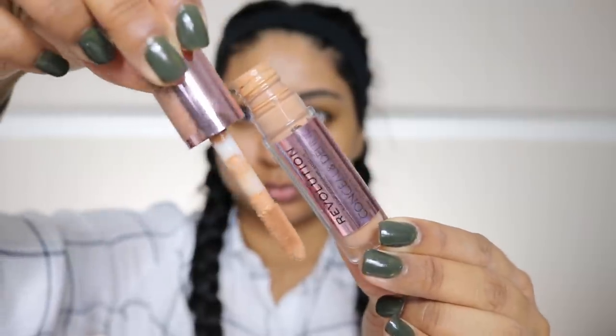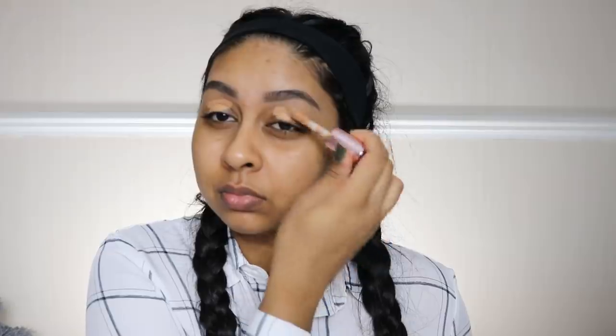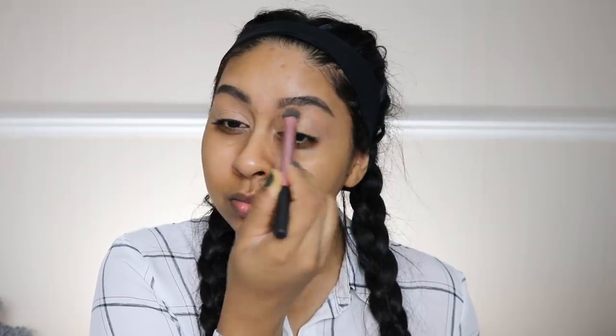Hey guys, welcome back! For today's video I'm going to show you how to get a look that will be perfect for Valentine's Day. We're first starting with some Revolution Conceal and Define concealer in C12, and I'm just buffing this all over my lids. I think this will be the only Valentine's look I'm going to have on my channel, but I do have plenty already up that I've done previously, so I'll link some of those in the info box.